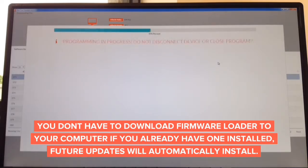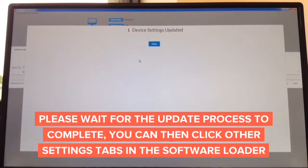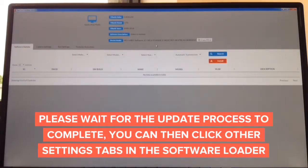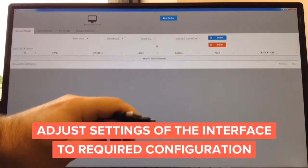This is how to update the interface. The entire update process takes less than a minute. The update process is done — it says 99%, do not disconnect. In about a second it will tell you it's complete. Device setting is updated and you're done. The entire update process takes only about two minutes: download software from the website in about a minute, and the update takes another minute. All you need is a USB to micro USB cable.